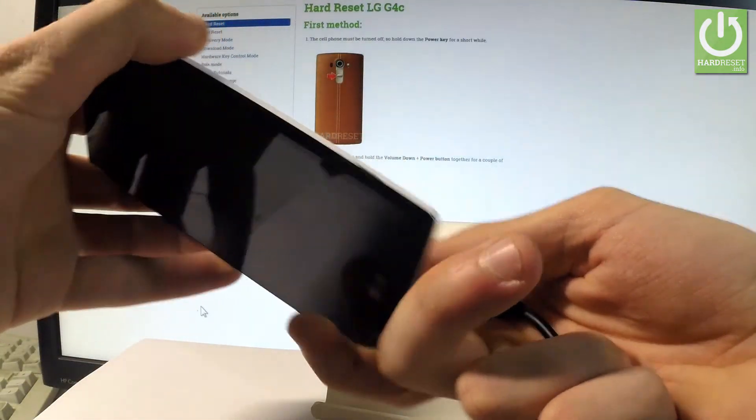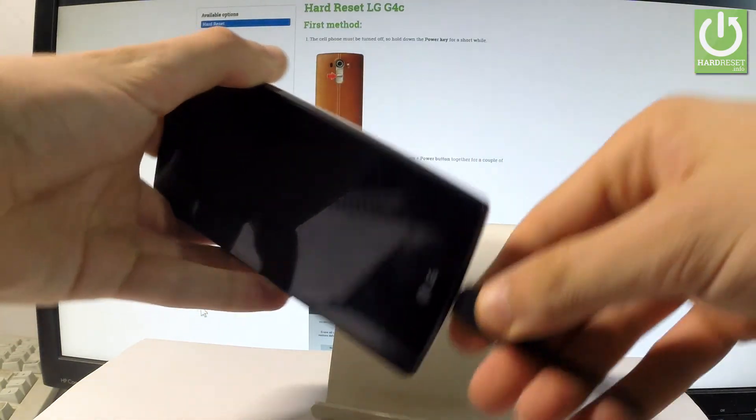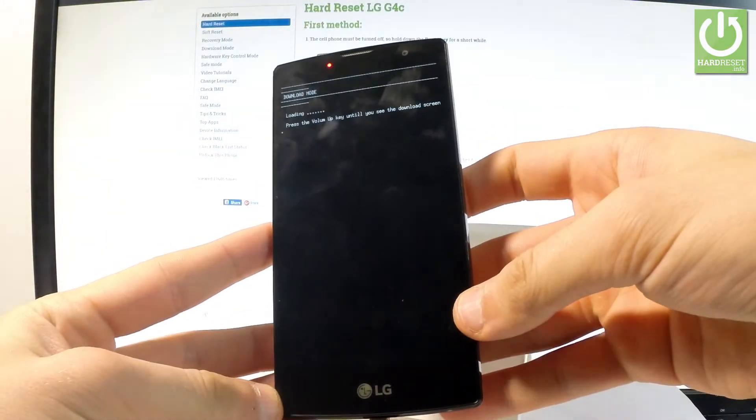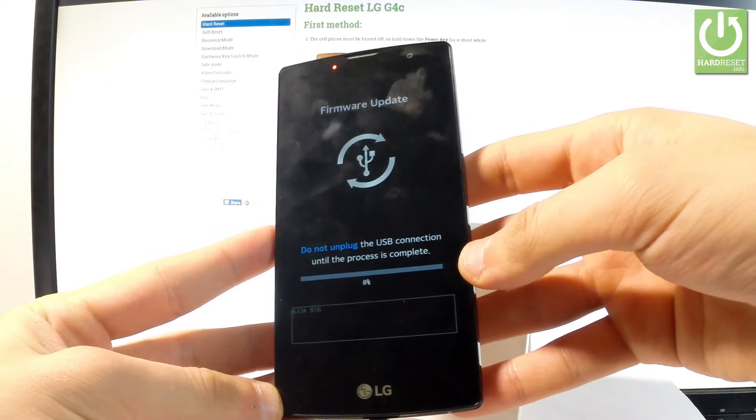Keep holding volume up, and while holding volume up, connect your phone using the micro USB cable. Remember to keep holding volume up — and that's it. As you can see, the download mode is loading and the device is trying to update the firmware.